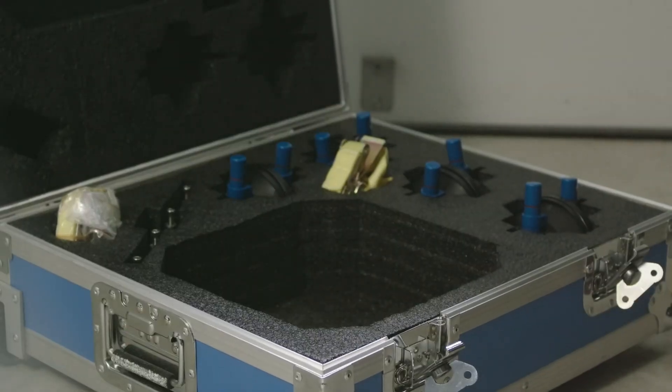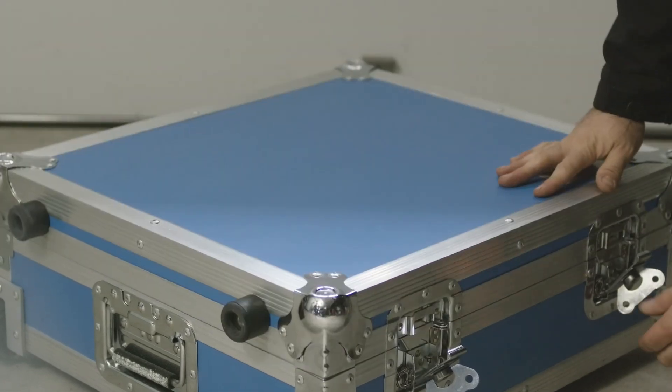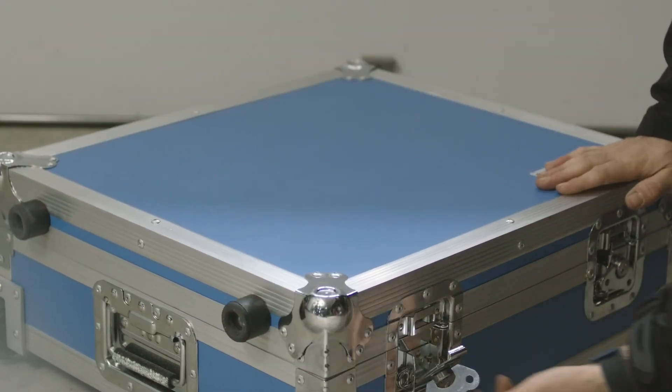I'm very impressed with the rolling case that's included with this system. It allows you to stow everything and organize it so you know you aren't missing anything.